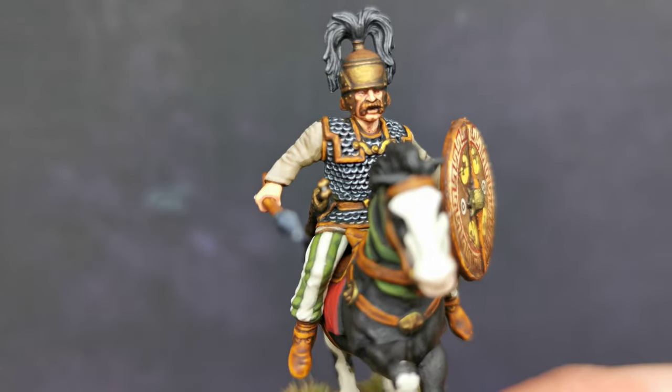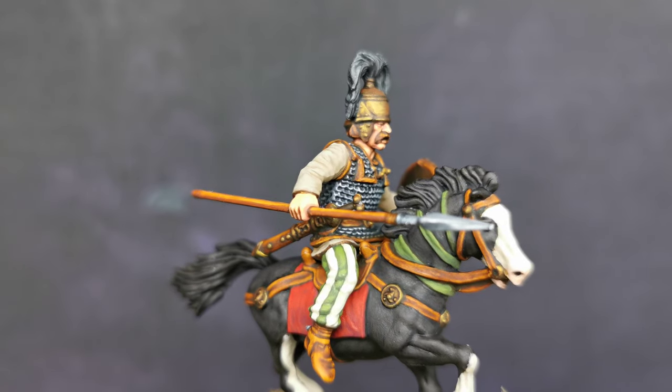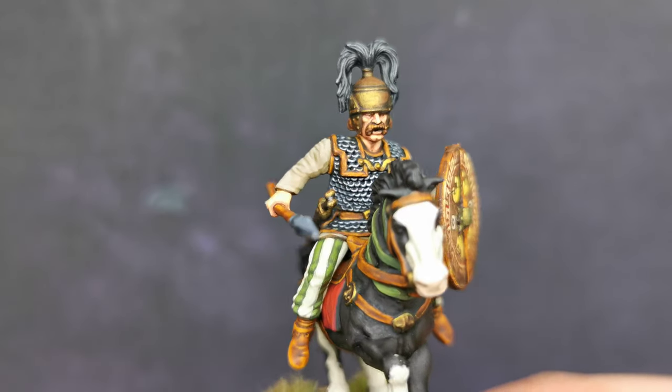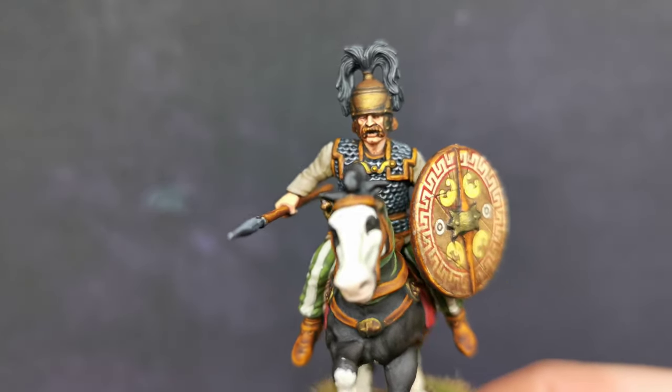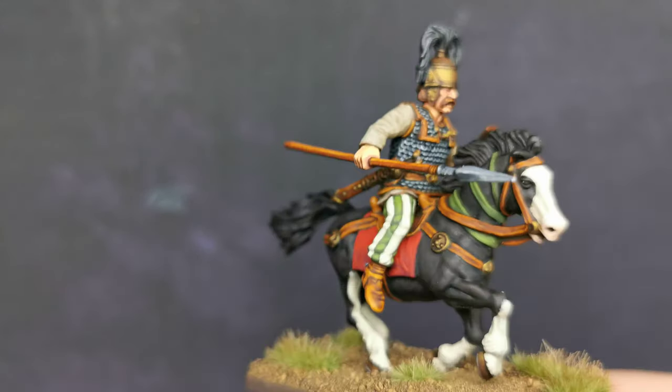I want to paint some different heads, some different faces. It must be about the third or fourth one I have done with this head. I just want to do something different.